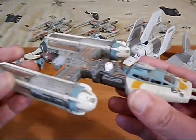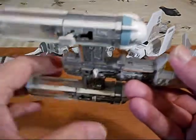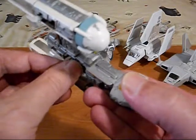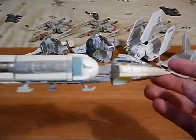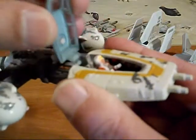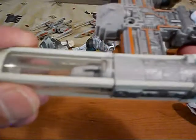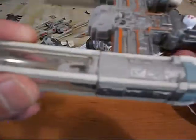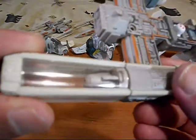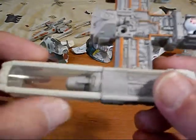Next up I'll grab the Y-Wing — now this one is really nice. It's got the landing gears and an R2 unit back there. We can open up the cockpit and our rebel pilot is in there. Looks like we have some sticker detail. We've got some clear plastic in the back to make it stable. Really well made — so you can see the engine in there.